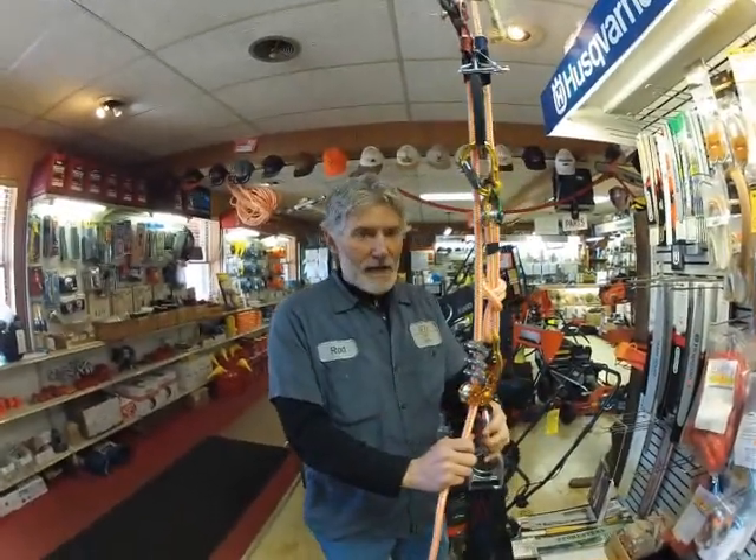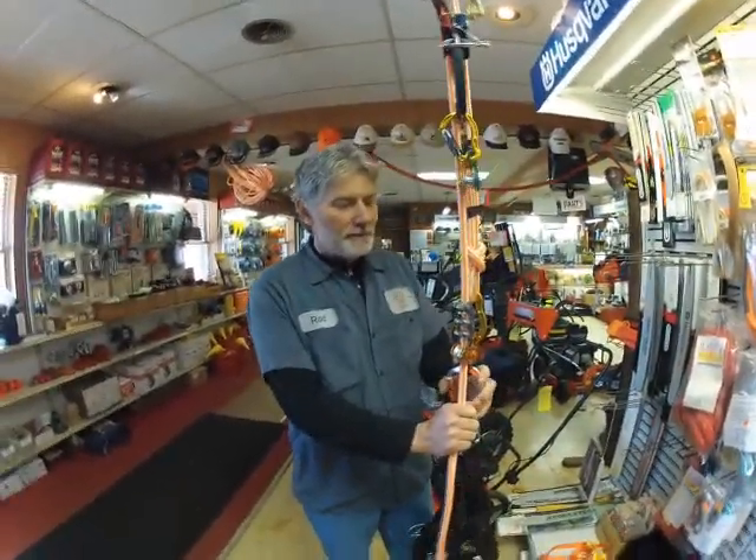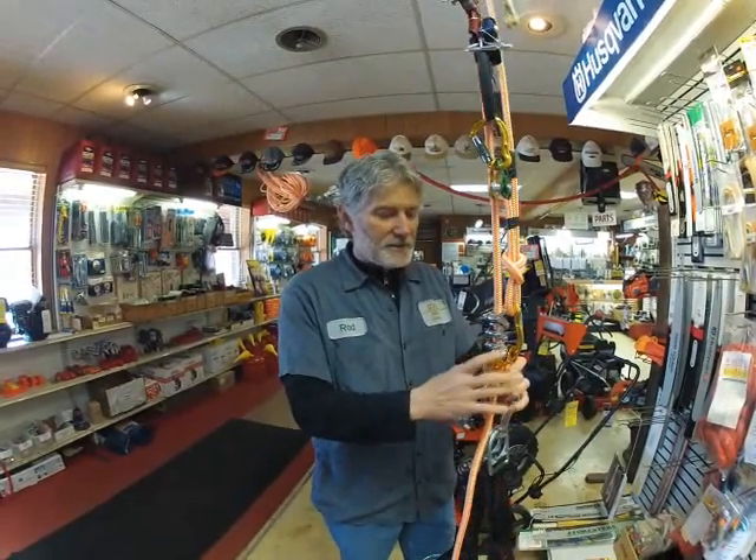Hey guys, Rod here from Mill Creek Saw Shop. We just wanted to show you a couple of offerings that we have. We've had this stuff in stock for a while.